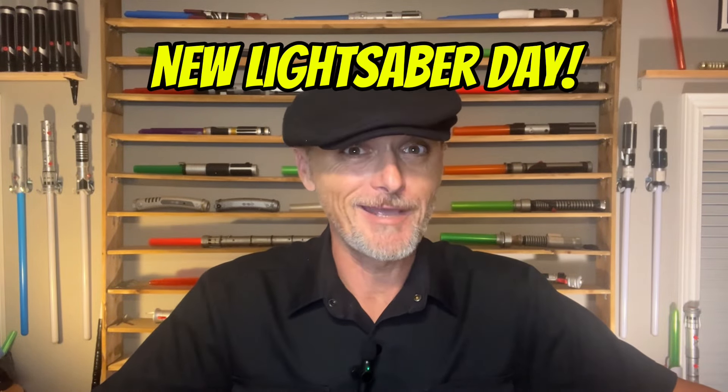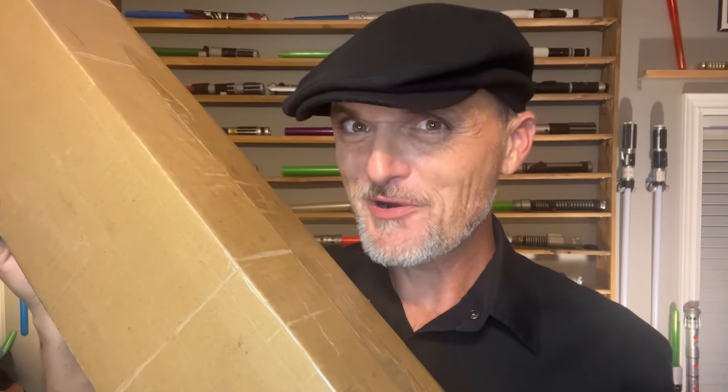Oh man, it is new lightsaber day, and we've all been waiting for this one. Our wonderfully fine friends at SaberX have gifted us one of the most requested lightsabers on this channel, unavailable in toy form. Let's open her up.